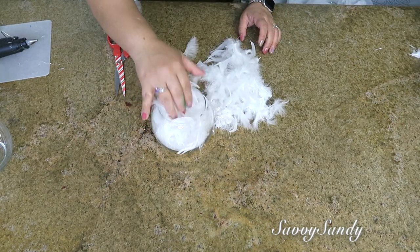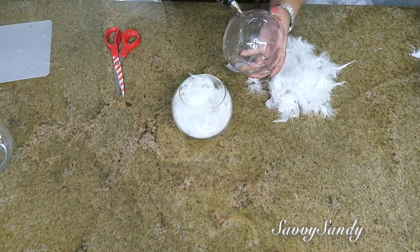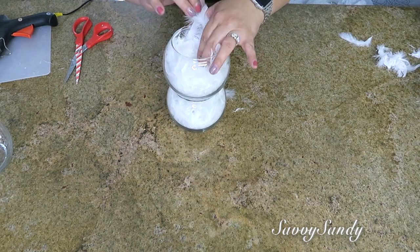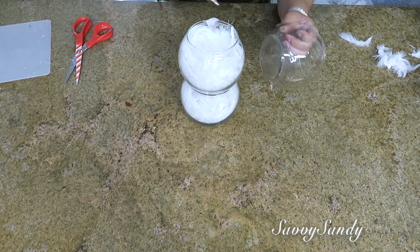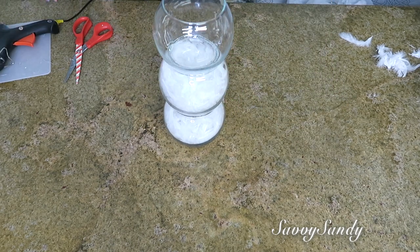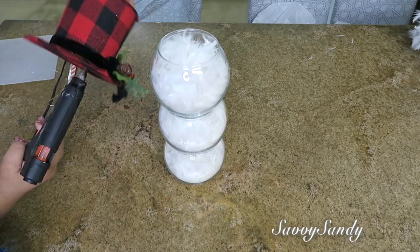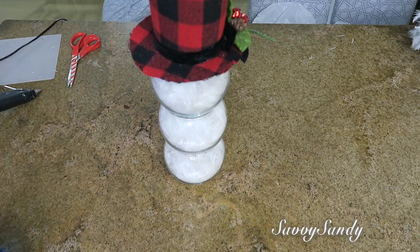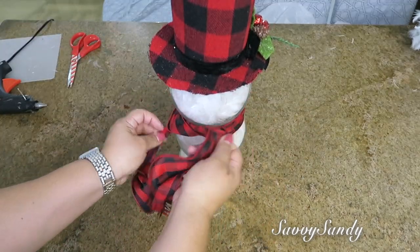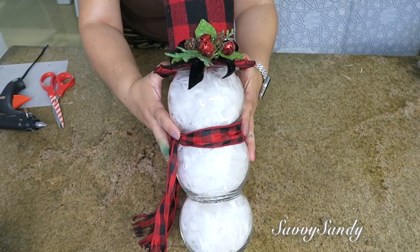Enseguida tomamos el otro frasco y con la silicona caliente vamos a ponerlo encima para que quede pegado al de abajo. Después van a llenar otra vez el segundo frasco, igualmente el tercero: le ponen silicón, lo pegan en la parte de arriba y también lo llenan de las plumas. Va a quedar como un muñeco de nieve sin cara, y ya por último le ponen su bufanda y su gorrito.